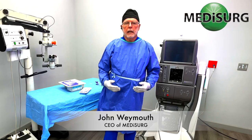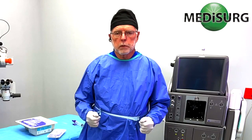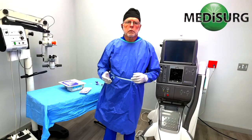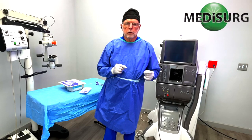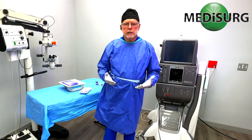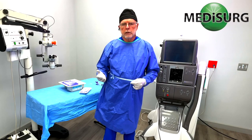My name is John Weymouth with MediSurge and what we're presenting today is a surgical setup of the Alcon Constellation. We're going to cover powering the system on, setting up the different consumables, and going over a little bit of troubleshooting — things that can go wrong. We'll also review to make sure that you have the correct doctor selected, and if you need to make parameter changes, we'll go into that in more detail later on.